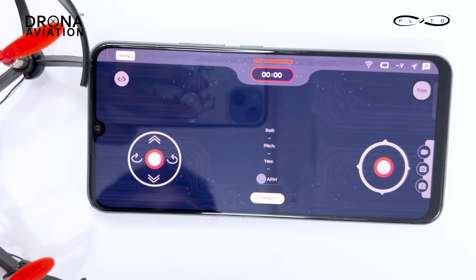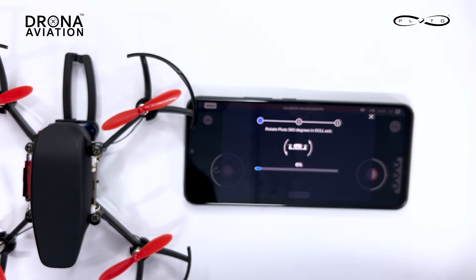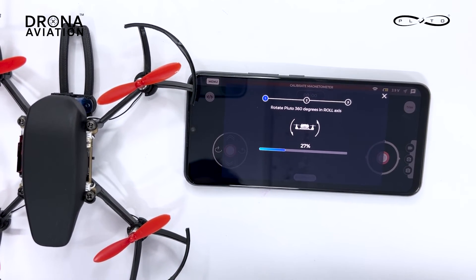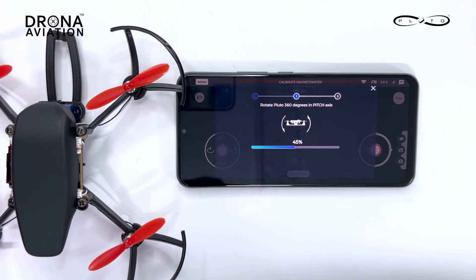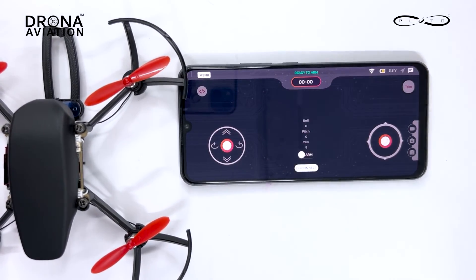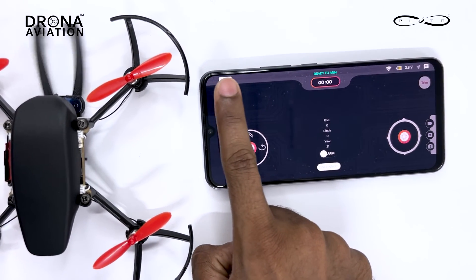The firmware has been flashed. Connect — it is saying calibrate magnetometer. This sometimes happens when you flash a fresh new code on your drone, so calibration may be needed. Don't panic, it's not an issue and it will work. Now just press the developer mode — it is opening, it is closing.